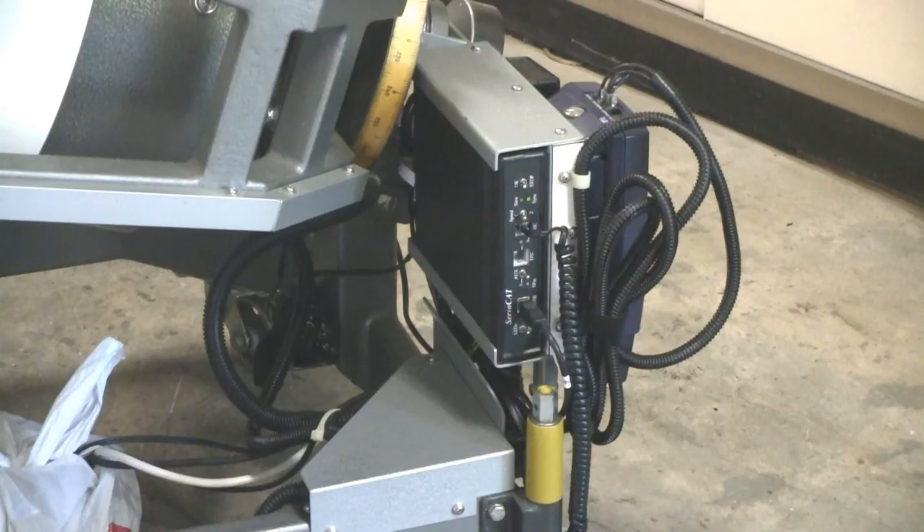From the other side the StellarCat control box switches and cables can be seen, noting that a sheet of aluminum has been placed between the Argonavis box and the StellarCat base to reduce RFI.